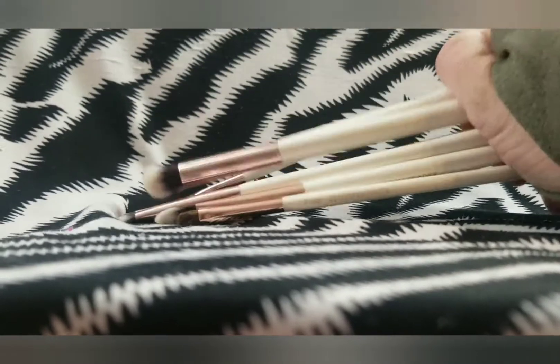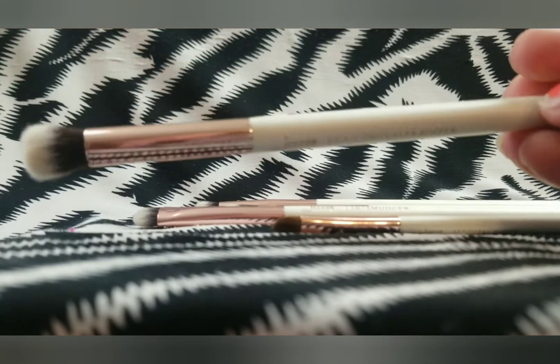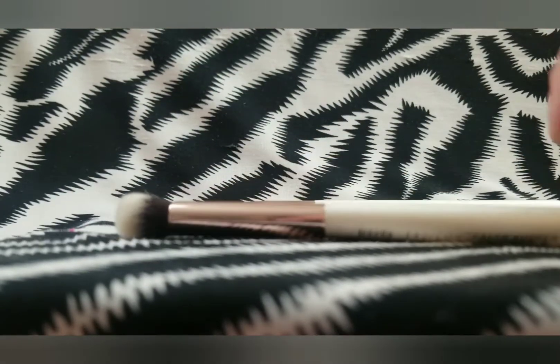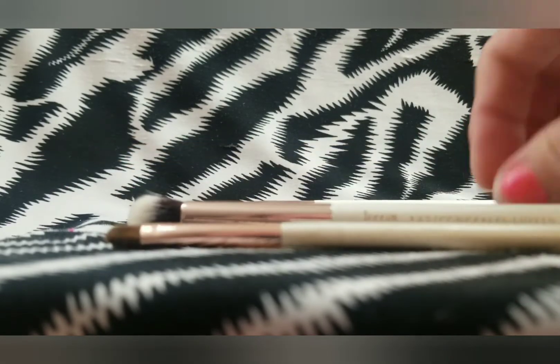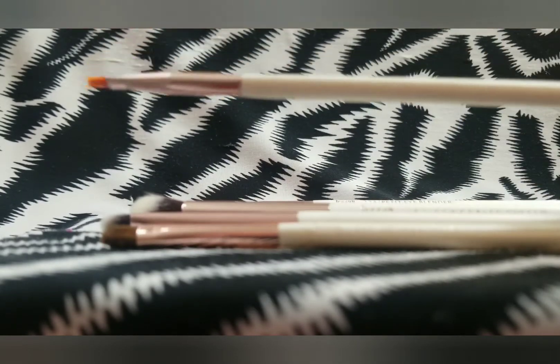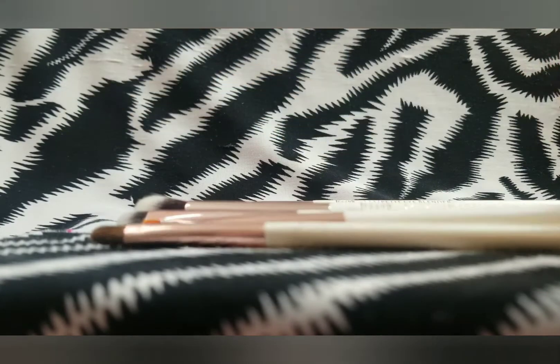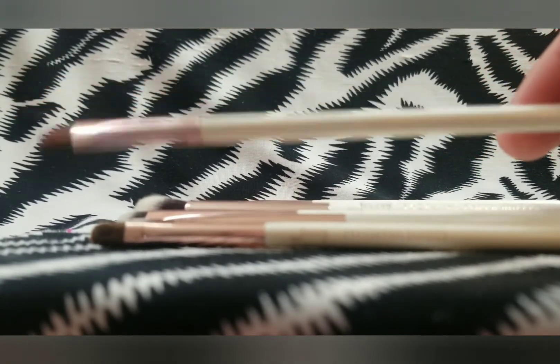Now we have what is left of my Jessup white brush set. I say that because I bought a full brush set for $16 on Amazon — I believe the set was around $24 — and I have another set of Jessup brushes that I like a lot better. I have already decluttered most of them because the bristles were coming out and they were just not very soft. These are the ones that weren't that bad, so I kept most of these.